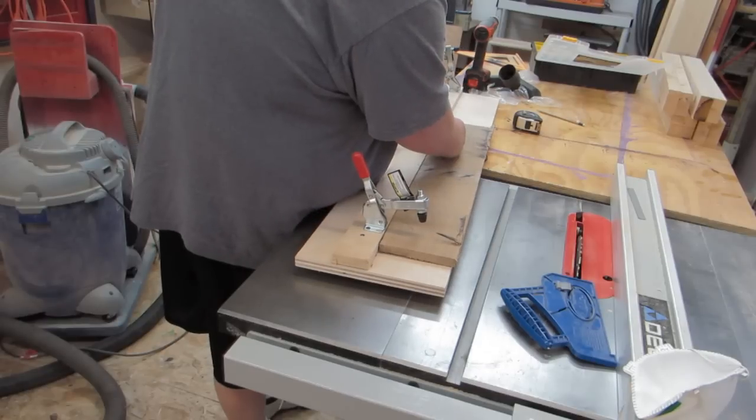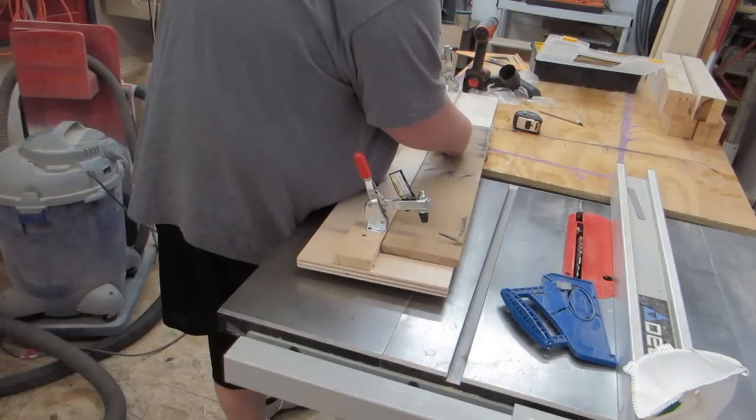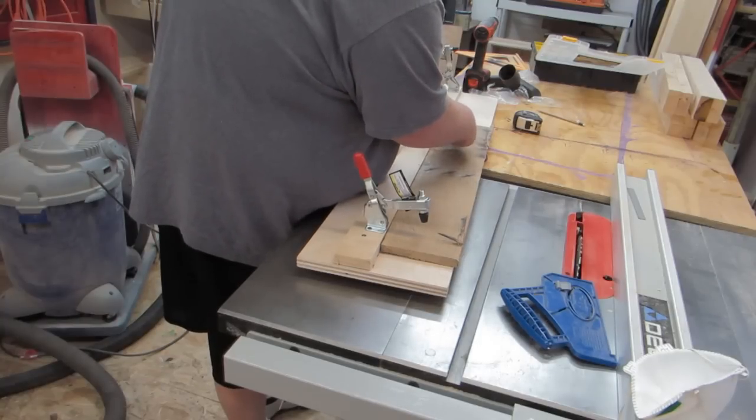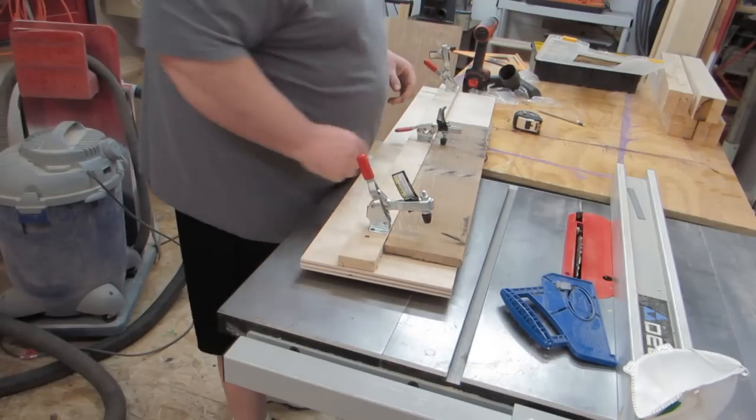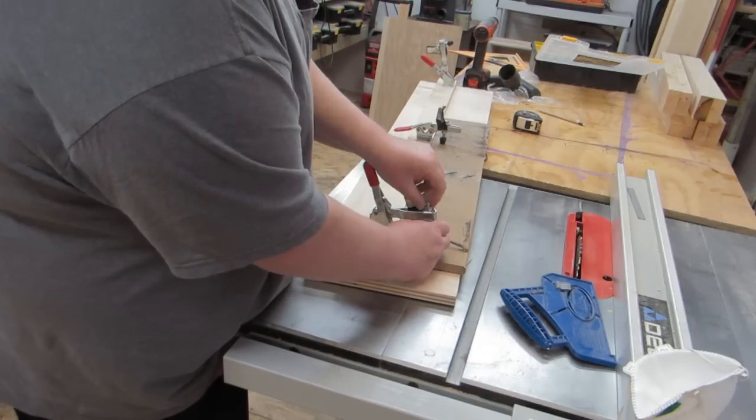These toggle clamps are adjustable, which is great. We've got ways to go on this one too.